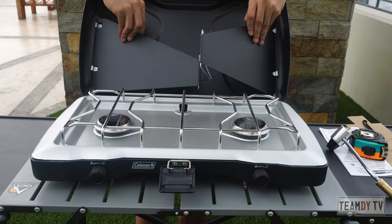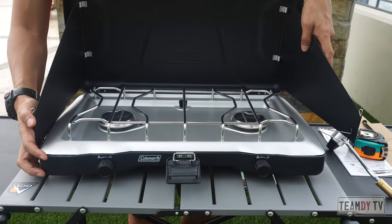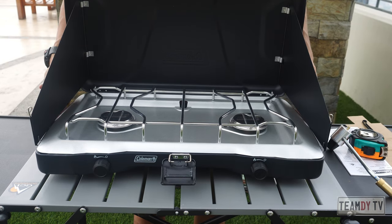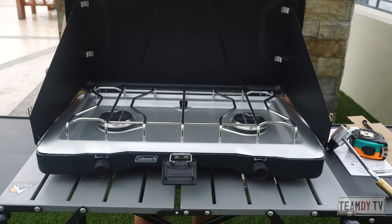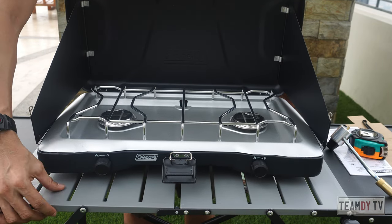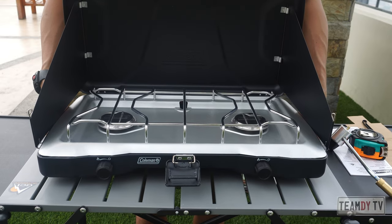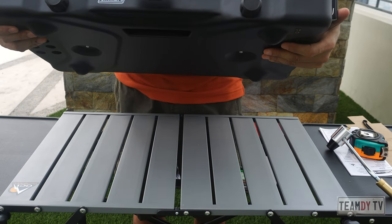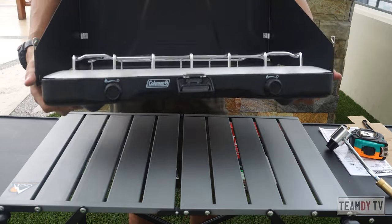How do you set this up? You insert the grill top here and here — nice and simple design. Now you have your wind protection. I noticed something: even though this GCI table is matte and not slippery, the stove would slide off quite easily. I think that's because all four feet are just bare metal — there's nothing silicone or rubber. I wish Coleman had put something there to prevent sliding.